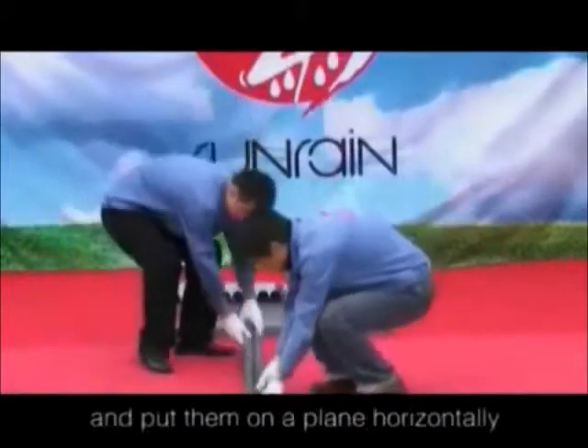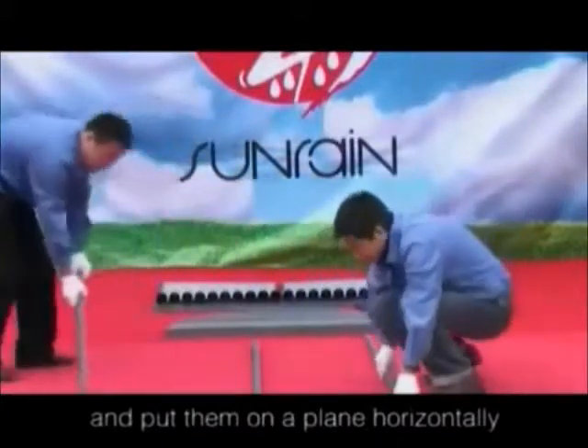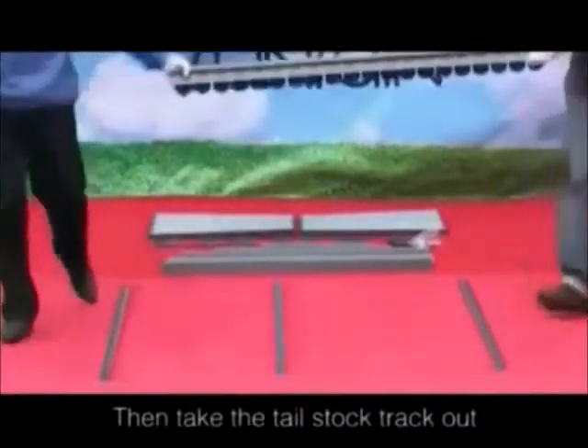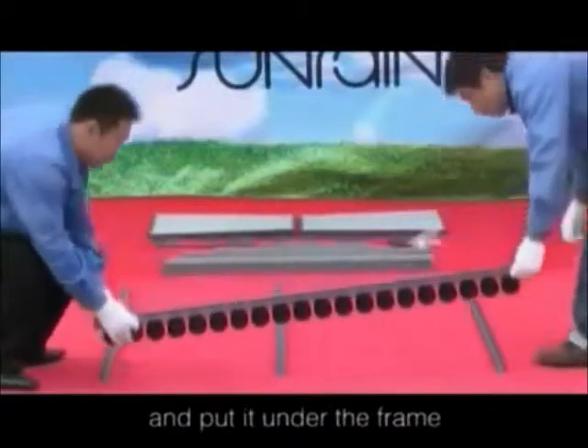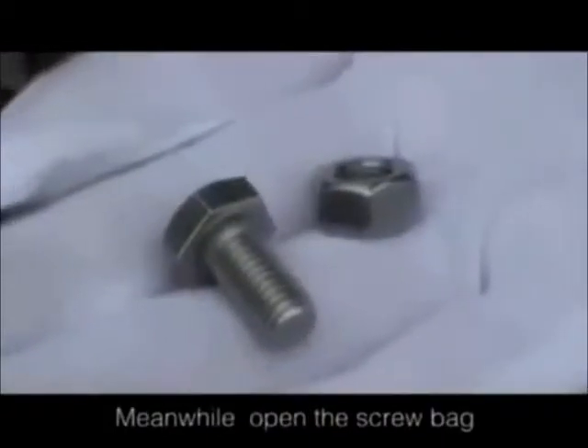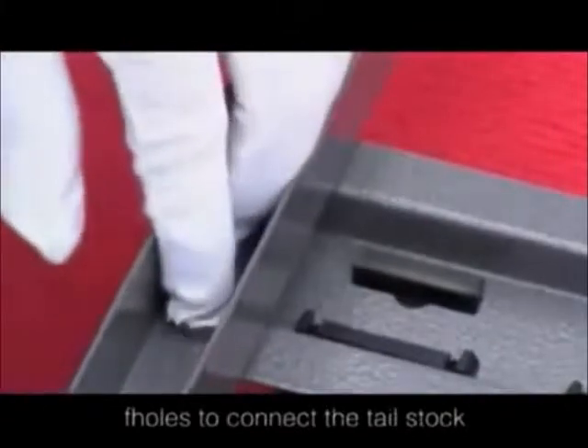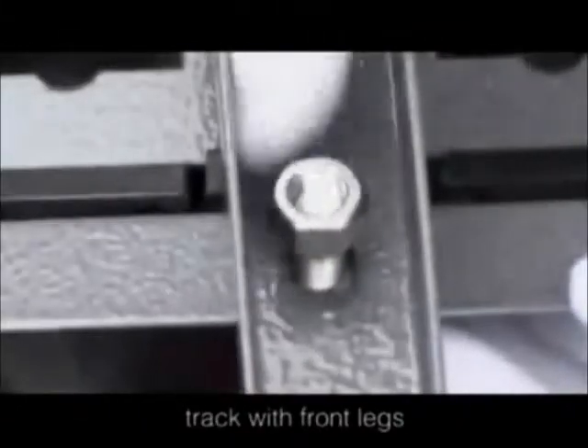Take the front legs out and put them on a plank horizontally. Then take the tail stock track out and put it under the frame. Open the screw pack and find the bolts that match the connecting holes to connect the tail stock track with the front legs.